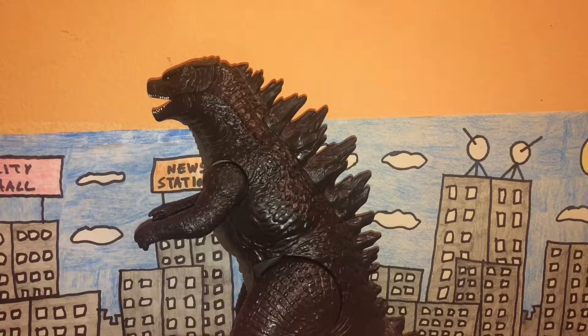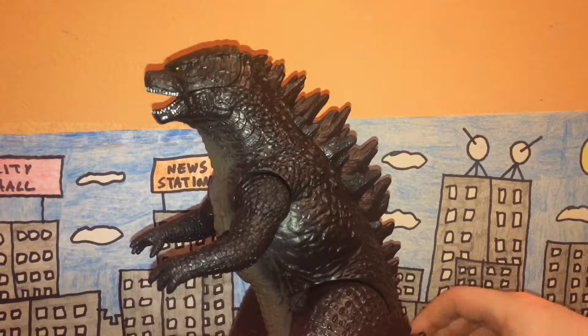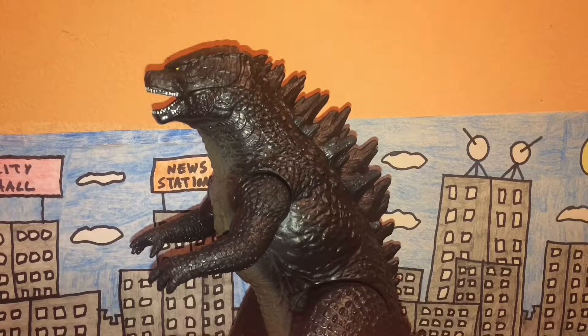Welcome back guys, today we're gonna be looking at the 2014 Atomic Roar Godzilla figure, made by Bandai. Whether this is the Bandai Japan company or the Bandai Creations company, I have no idea.